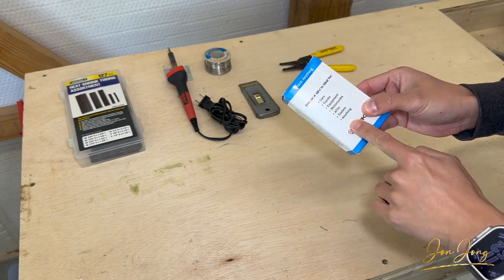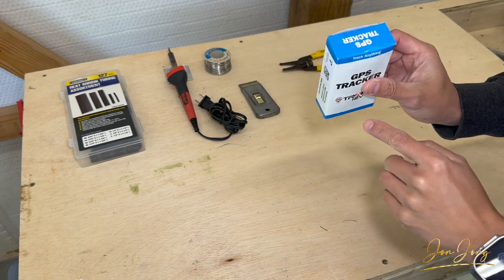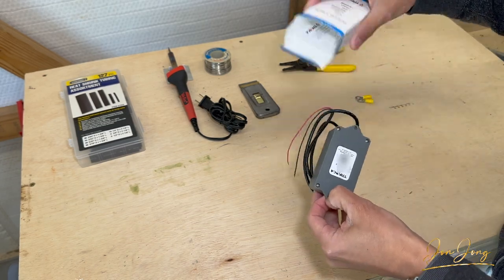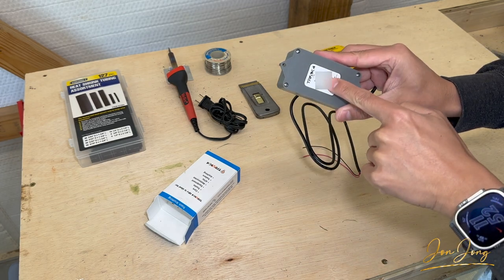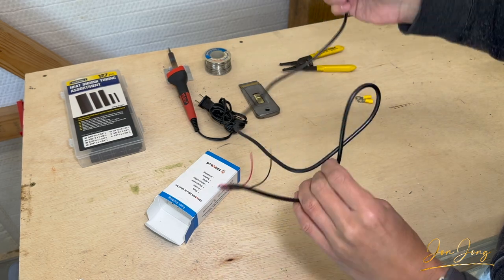This one you can use on cars, trucks — we're going to use it on a side-by-side here. I'll leave a link in the description for this. Now if we open this up, this is the device right here. When you're setting up the online account you're going to use this QR code here, and it comes with a decent amount of wire.